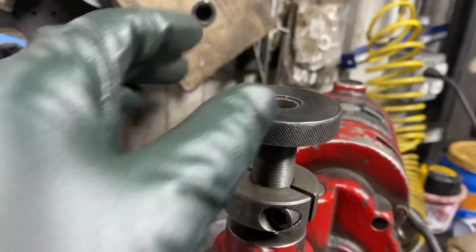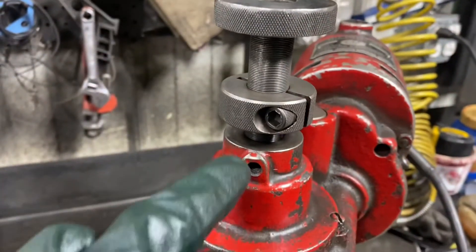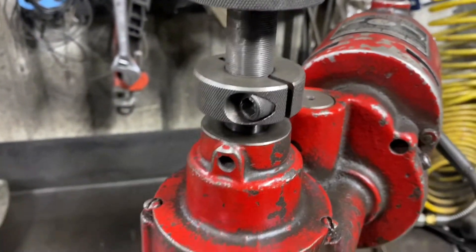We're going to use this to run the actual cutter down. What I'm going to do is make a first cut, then put the seat in between here and measure the depth to see how deep I want to go.